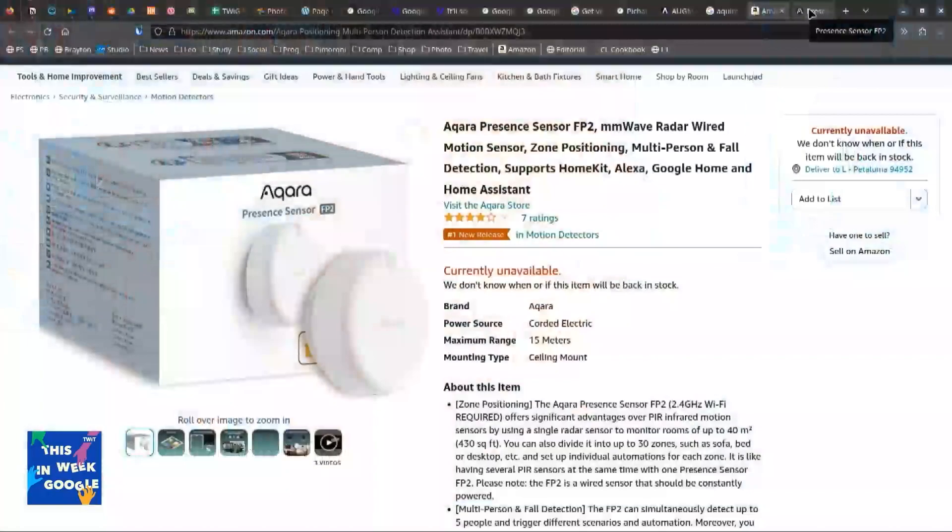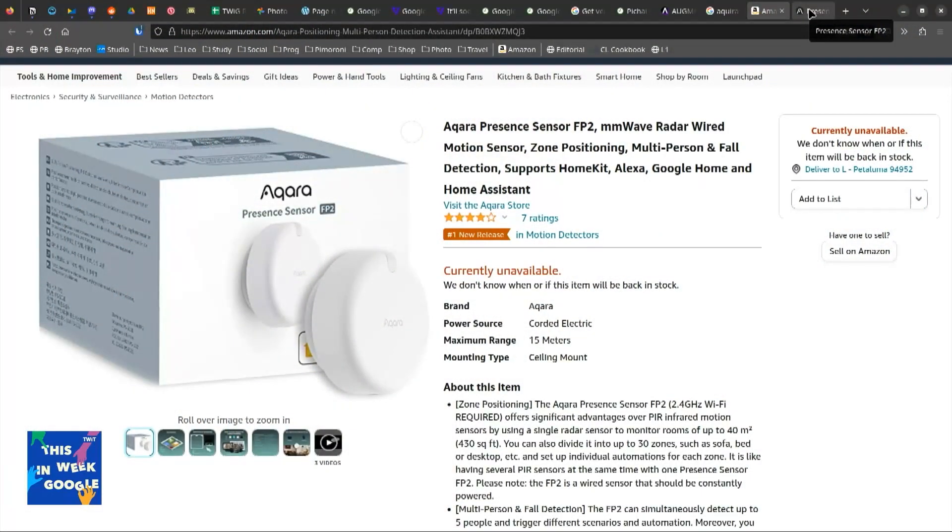And what would you use this cool little thing for? So they showed this off at CES. This is a presence detection sensor. What's cool about it is instead of a traditional PIR sensor, with radar you get a little bit more granularity. This will actually detect the number of people in a room. It also can be placed on the ceiling and used as a fall detection mode. And just for fun, it measures lux — the amount of light in a room.